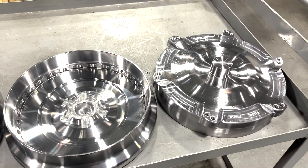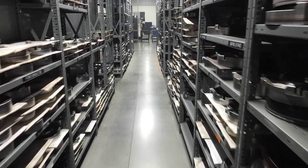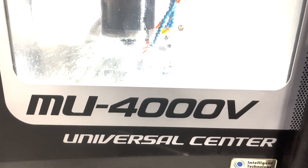While we're focusing on the front cover for this video, Circle D machines and manufactures all the other internals that go into the torque converter, like the stator and turbine, including a clutch assembly that's being machined on an Okuma MU-4000V 5-axis machining center.